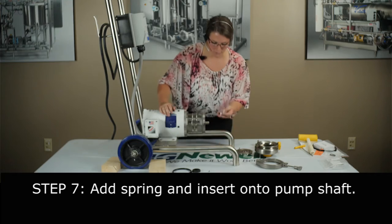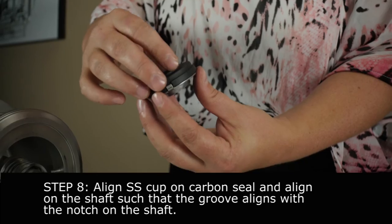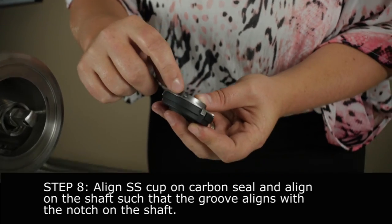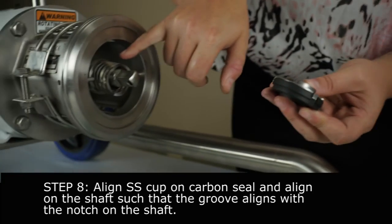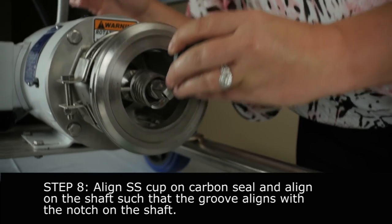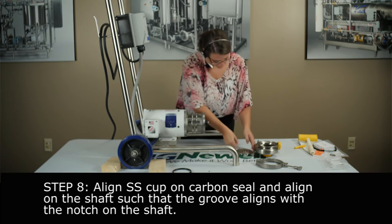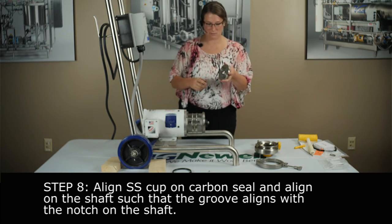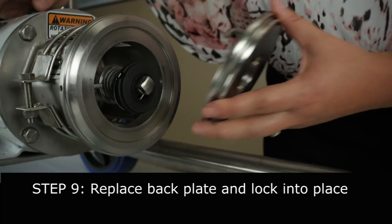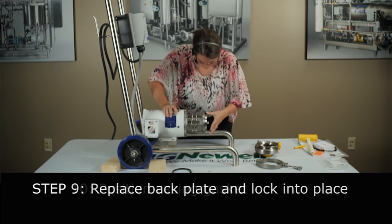Now you're going to take your cup, your stainless steel cup, and your carbon seal — put them together. Then you're going to want to line this groove up with that notch at the 12 o'clock position. Just place it there. Take your back plate and hook these back plate pins around these two little arms. Push it in. Back plate on.